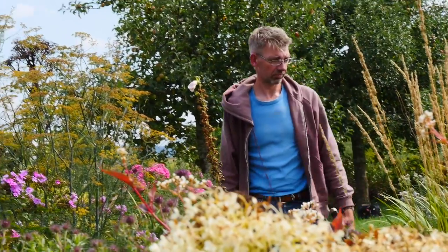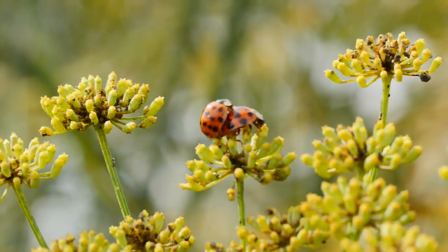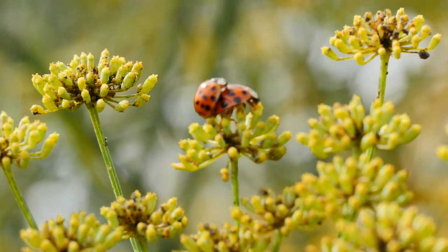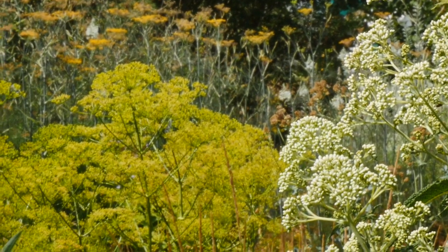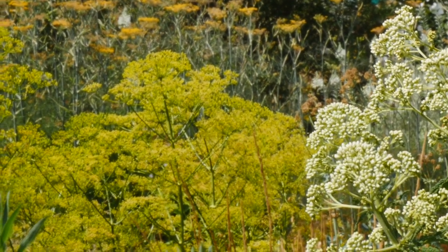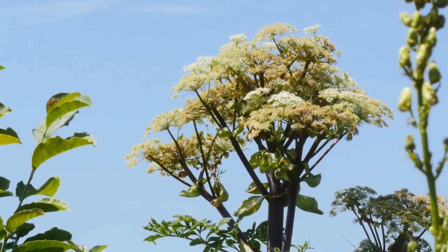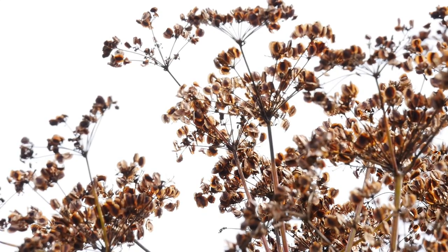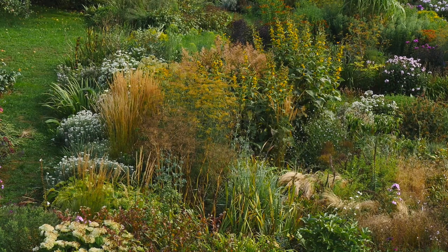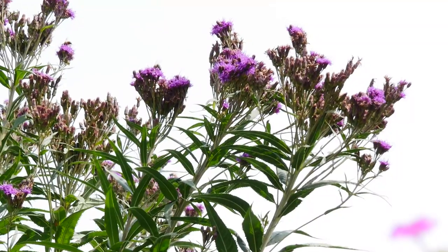Doldenblütler hat man lange Zeit nicht so im Garten gesehen als Schmuckpflanze. Vielleicht liegt es auch daran, viele sind kurzlebig, nur zweijährig, und auch beim Aussehen sind sie sehr launisch – mal kommen sie, mal nicht. Und das macht es dann natürlich umso reizvoller.